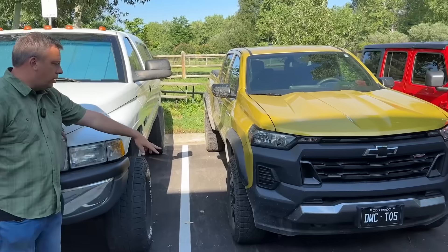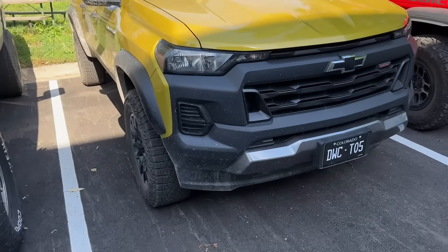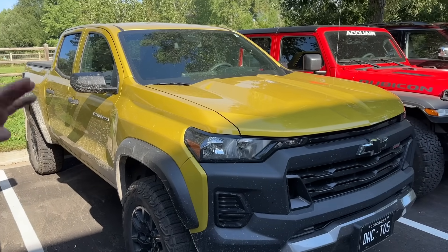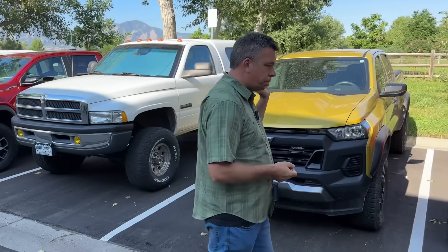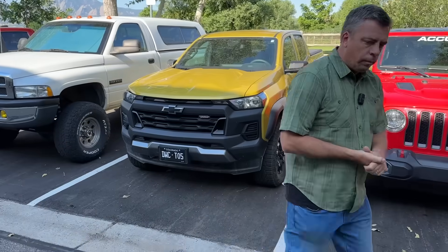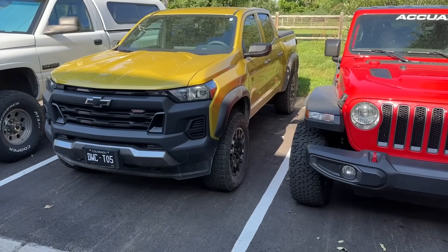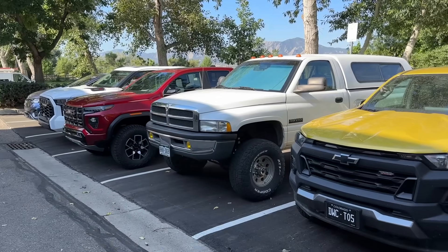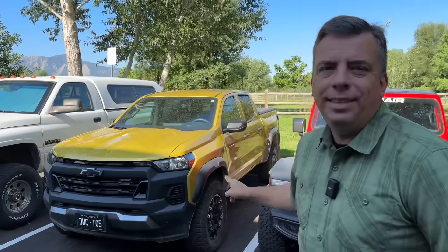My Colorado Trail Boss has a little bit of dirt and mud on it because Alex and I did a comparison of Trail Boss versus Canyon AT4X off-road. That video is coming up very soon on our off-road channel. It's a cool comparison because the Trail Boss is basically the least expensive off-road trim you can get in a GM midsize, whereas the AT4X is pretty much the most expensive. There's actually $17,000 between the Colorado Trail Boss and the AT4X.